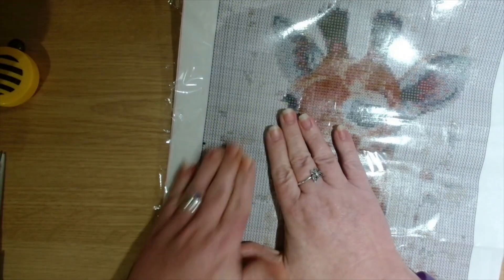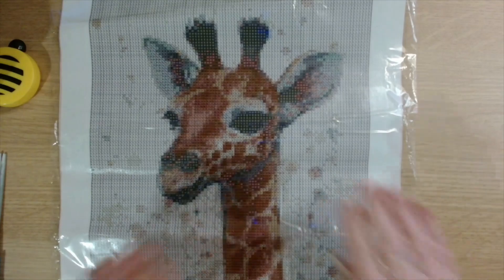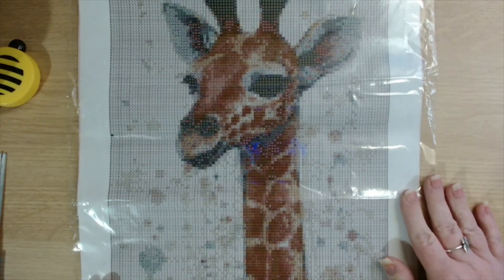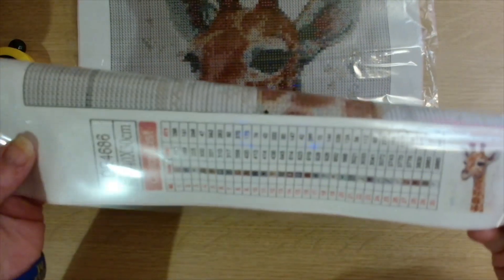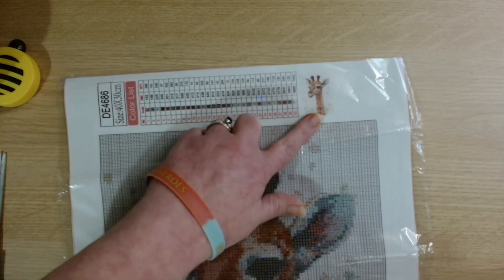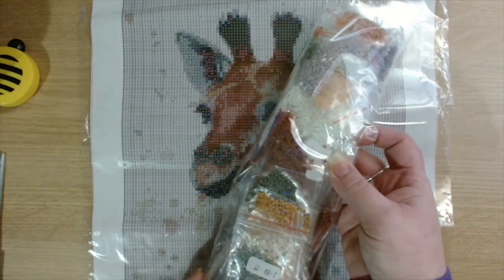Let's have a look at the painting itself. Very very nice — sorry about the glare. There we go, that's better. Look at that — very very colorful. A lovely giraffe's head and then we've got all the background. We've got a legend at both sides, so we've got a key and a thumbnail here, and then the same at the other side — the key and the thumbnail.